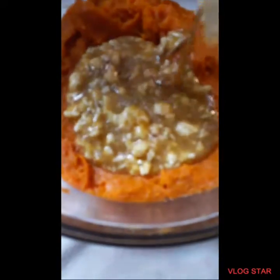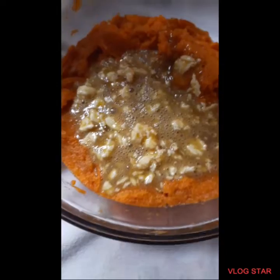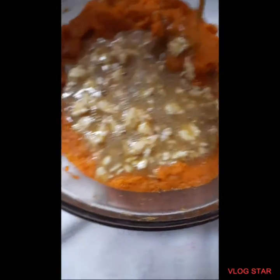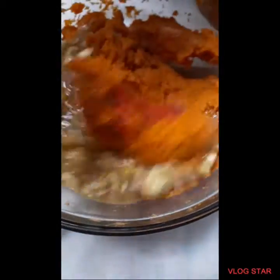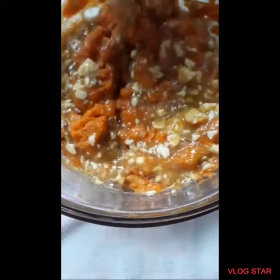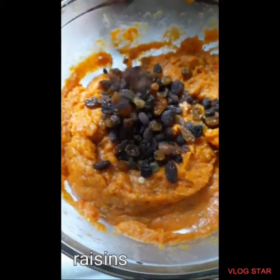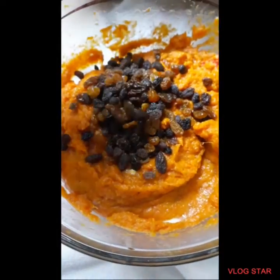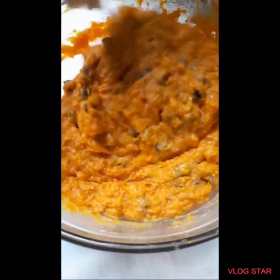Mix it round and round! Add a full of sweet potato. Add some raisins. Mix it round and round.